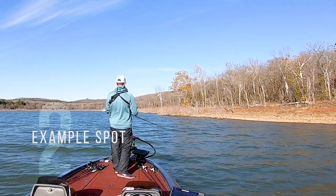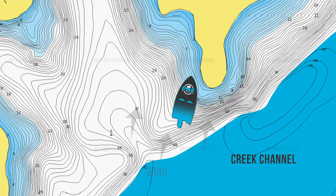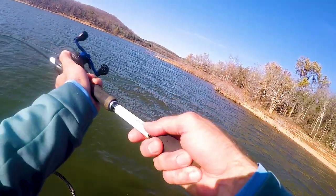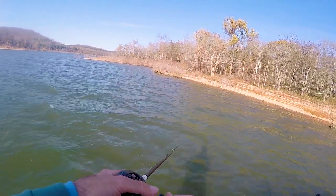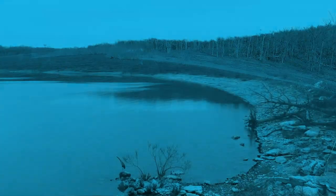I'll show you here on the map. Basically this channel has swung right up against behind the boat here, and then it's pushing into this creek where it's flattened out and shallow. Those are the spots I'm looking for — channel swing banks that lead into a transition flat, especially in the fall. A transition bank is going to be a good bank to catch fish on regardless of what you're fishing.